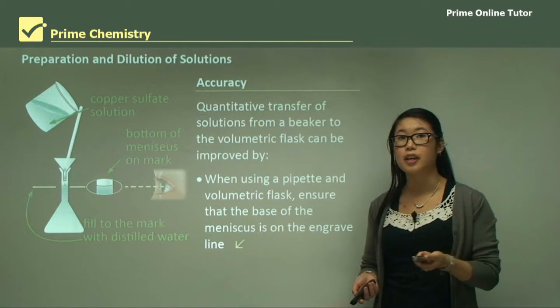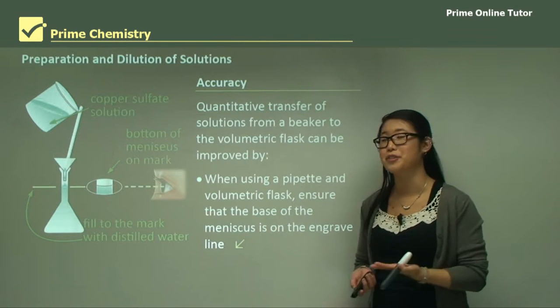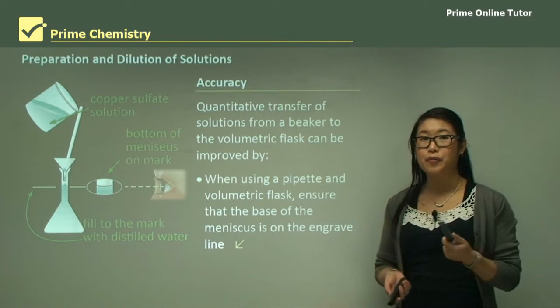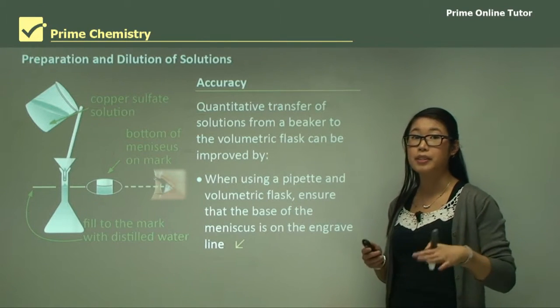We always use the equations we learned before to calculate the concentrations in the volumetric flasks. Using that information and how we did it, we can then answer some questions based on practicals.